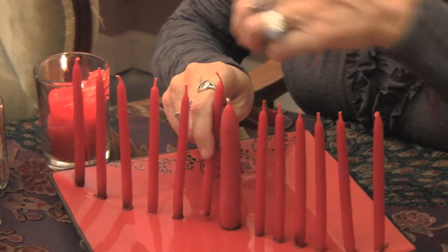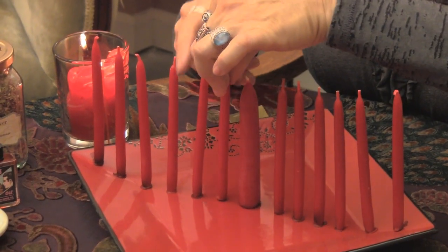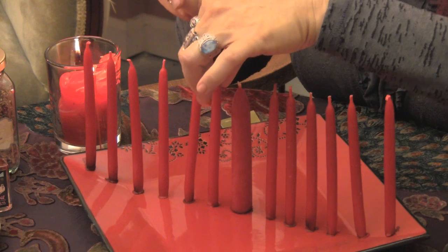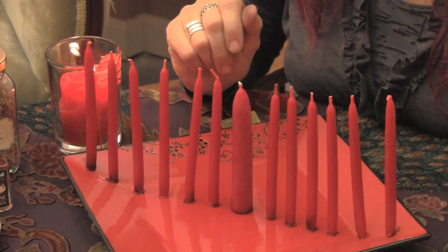The first thing you're going to want to do is set up your tray with your 13 candles. You're going to take each candle and soften the bottom of the candle wax, then place it directly on that tray. These candles are beeswax candles, so they're particularly soft and easy to work with.